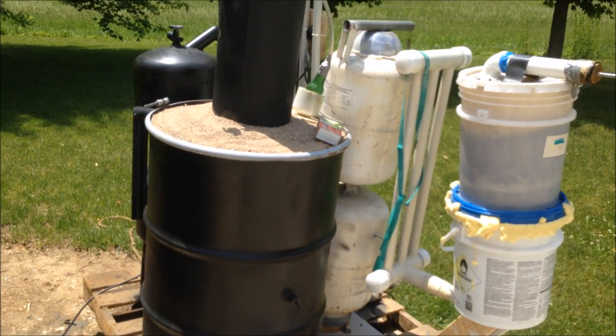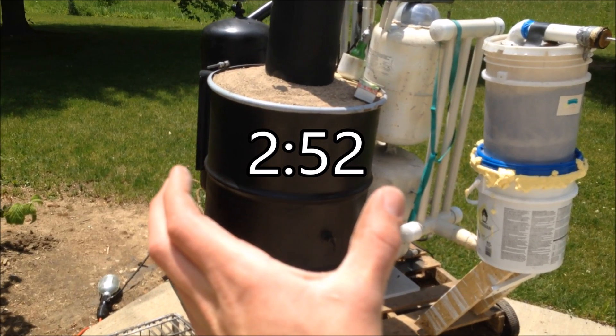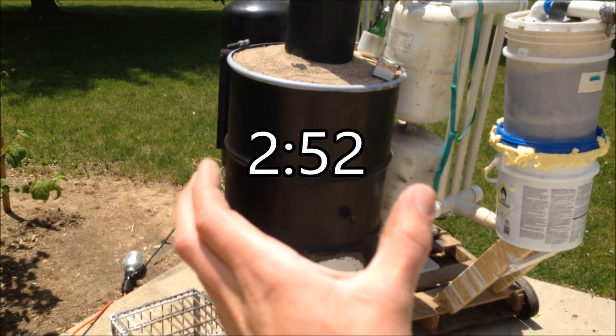If you don't care about the explanation, I'm going to do a little bit of it. So if you don't want that, you can skip to the timestamp shown to see the gas burn off — or attempted gas burn off anyway.